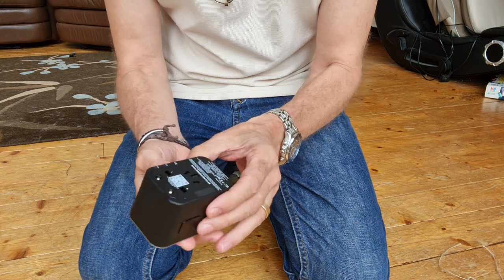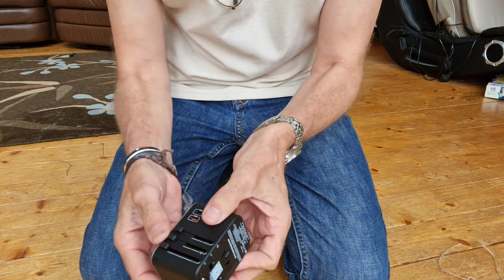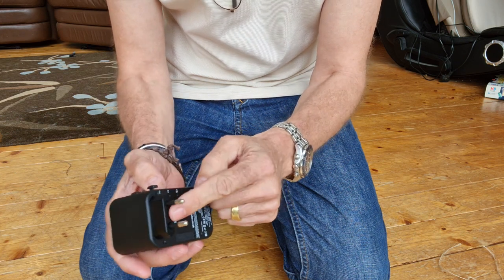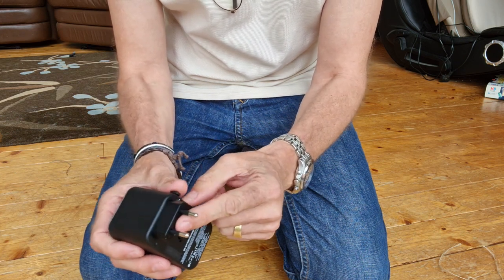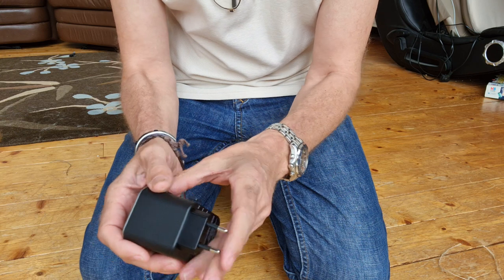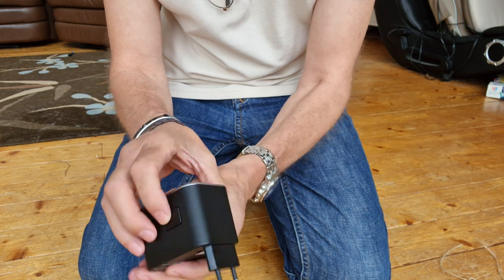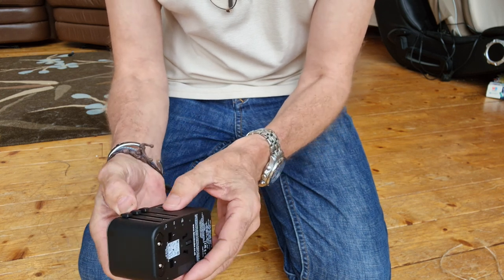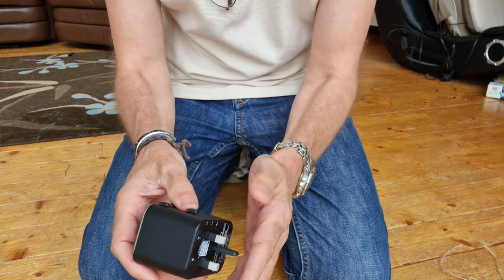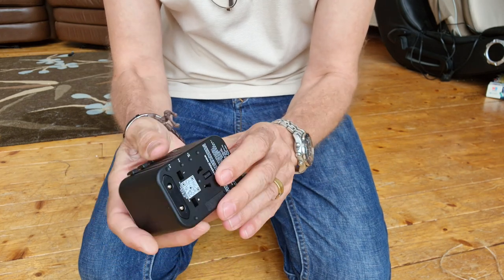Because it's a travel adapter, you've obviously got different country sockets. You push it and it comes out — if I'm not mistaken that's the US one and also European, and when I go to Asia it's out there as well. It clicks in so it won't push back, which is good, and to release it you press the button on the side. The next one is your UK standard socket — again it's locked in and you need to push the button to get it back.